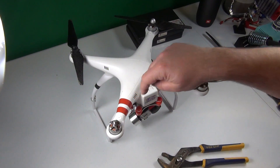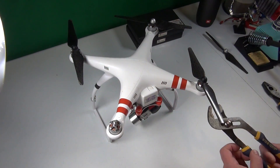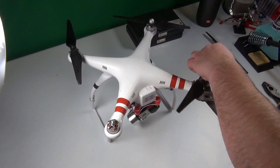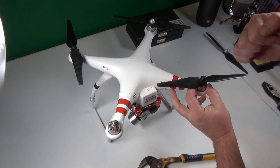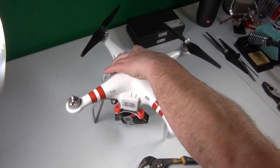What direction do you turn them when you remove them? There are little arrows printed on those arms — that's the direction you have to turn it to loosen the blade. Here I'm going to speed this up a little to do the last two.